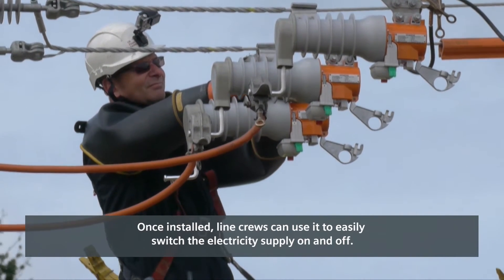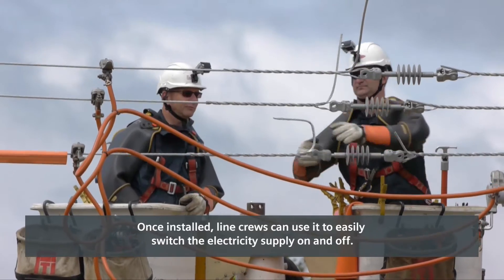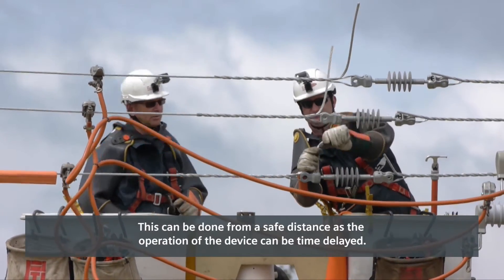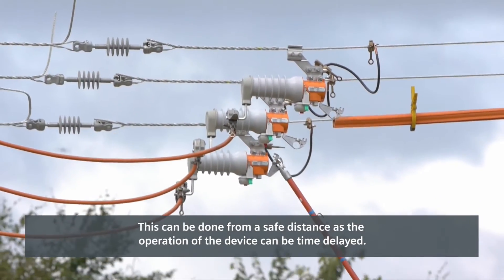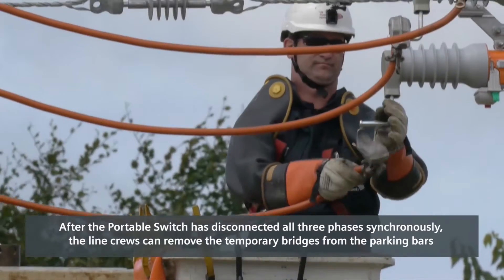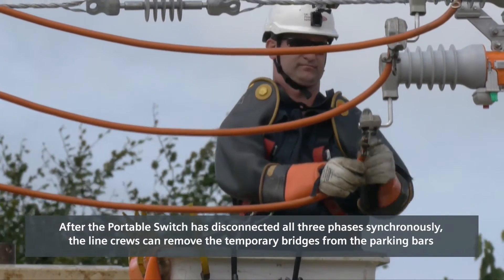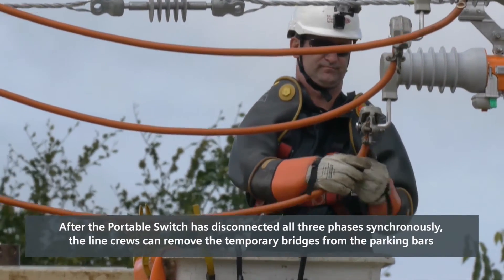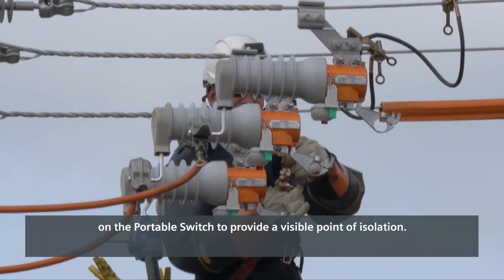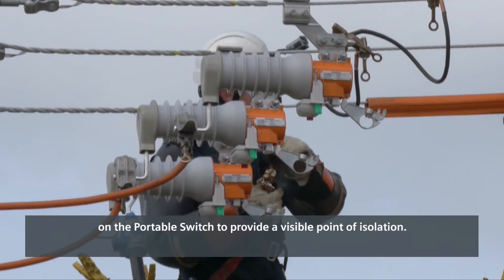Once installed, line crews can use it to easily switch the electricity supply on and off. This can be done from a safe distance as the operation of the device can be time delayed. After the portable switch has disconnected all three phases synchronously, the line crews can remove the temporary bridges from the parking bars on the portable switch to provide a visible point of isolation.